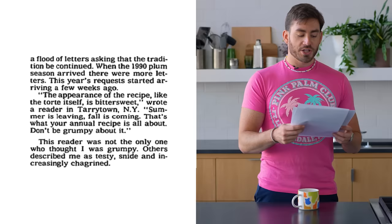The plum torte is a recipe that was published in 1983 and ran every single summer after that from 1983 to 1989. Then, in 1990, the editors of the time said, you know what? Enough is enough. We're going to run this one last time. People were outraged. A lot of people had some very colorful things to say. I have some real fun ones right here.